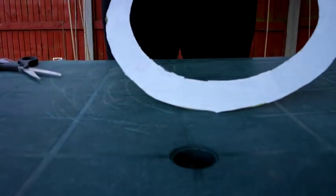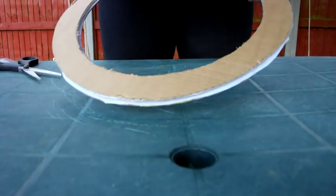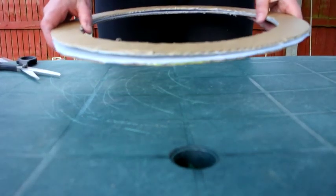There are the two rings, which will go like this, and the film will be stuck between them.